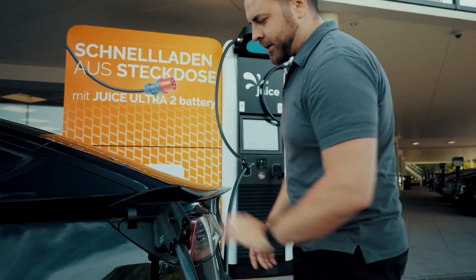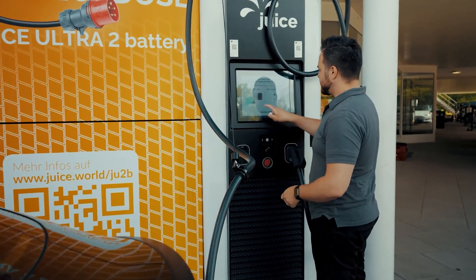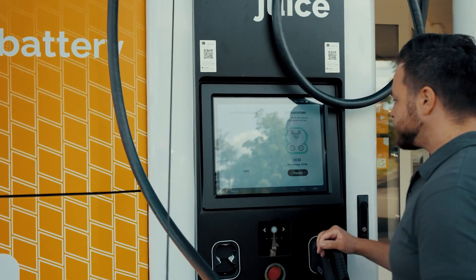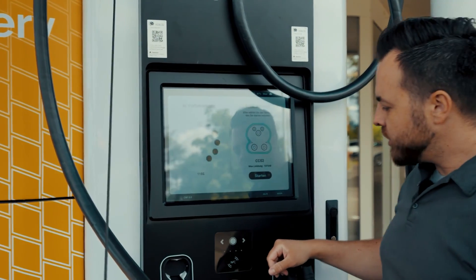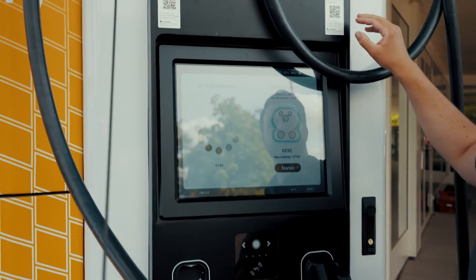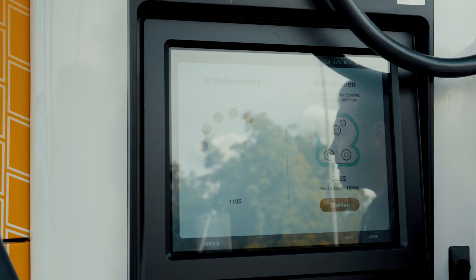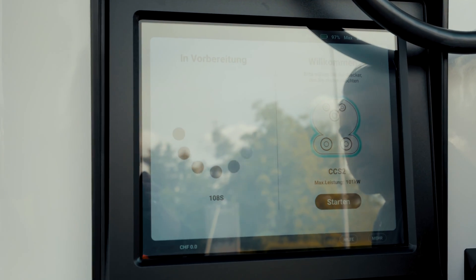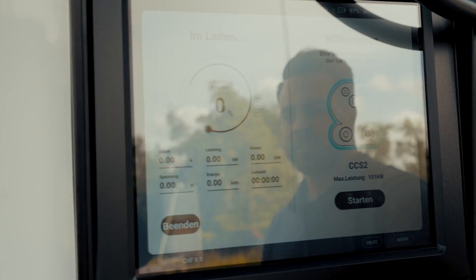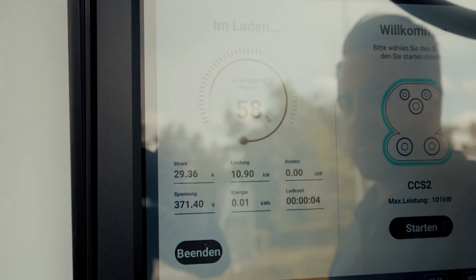First, we naturally plug the connector into the car, and as is the case at such charging stations, we start at the terminal. I am now here at the company, which means I have my badge here. If you want to use it publicly, you can have a credit card terminal. We have already integrated it into certain apps, which means it is fully usable in any public charging system. During DC charging, it always takes a little while for the device and the car to exchange info, but then the charging process starts.